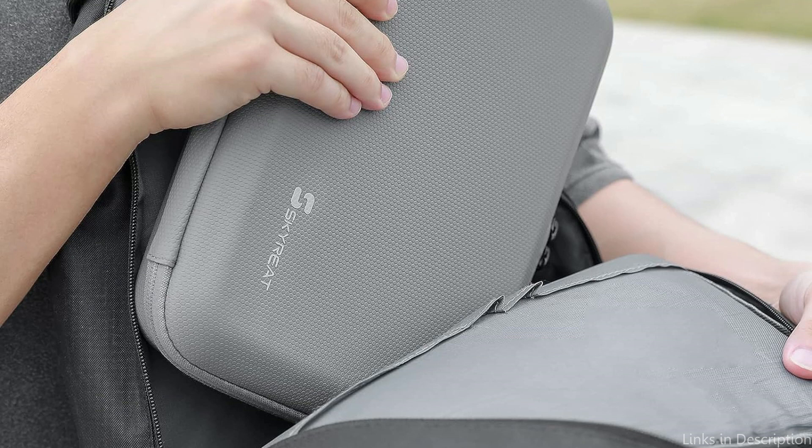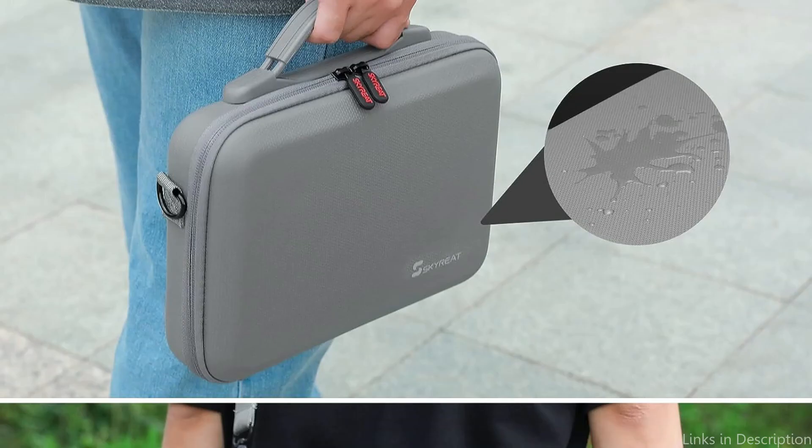All things considered, the Skyri Osmo Action 4 cover is a superb option for safeguarding your DJI Osmo Action 4. Any owner of an Osmo Action 4 will find it to be a wise investment due to its sturdy construction, customized foam interior, and practical design.